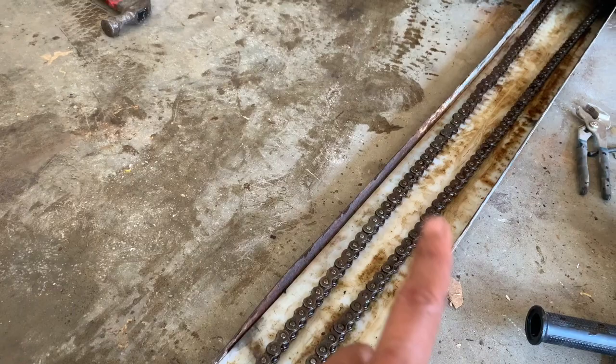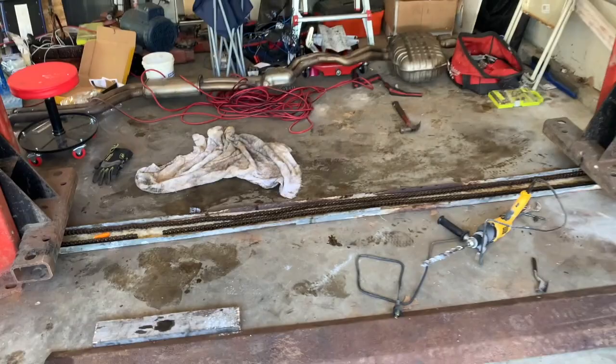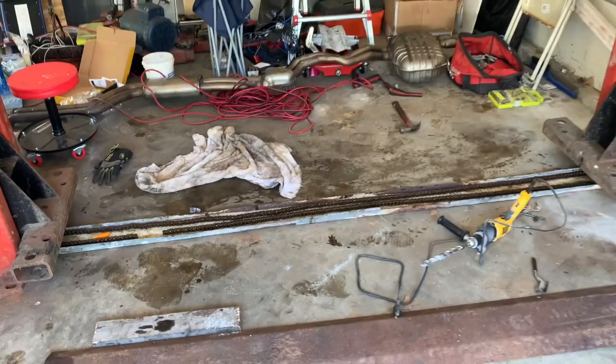Now you guys understand why I mentioned: do the chain before you do anything else, or you'll find you have to either drill new holes or get additional chain. Even though I soaked this, some of it is still a bit rusted — the hope is as we keep turning and moving it, it gets better. I just want to show you the progress of what's going on — I'm still chugging along but I'm getting there.